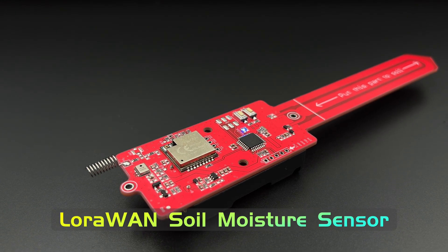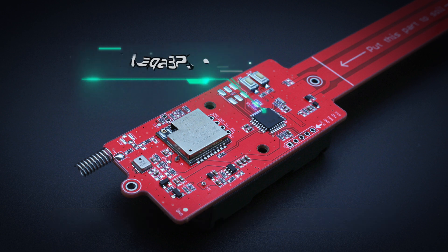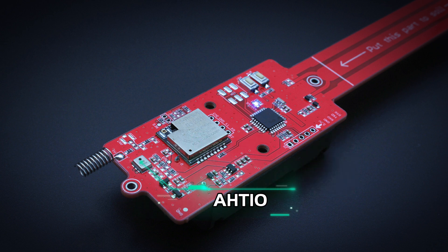MakerFabs' LoRaWAN Soil Moisture Sensor uses the ATmega328P as the main controller, which is Arduino compatible, and the ATHINC RA08H as the LoRaWAN interface. As the sensor, this module uses a capacitive method to test the soil moisture, and an AHT10 to test the air temperature and humidity.